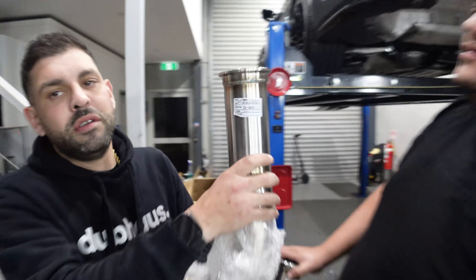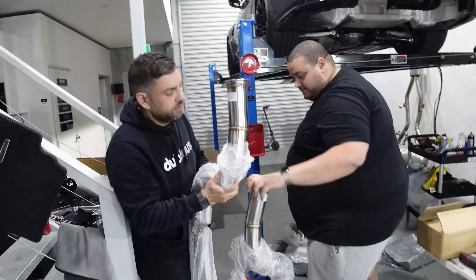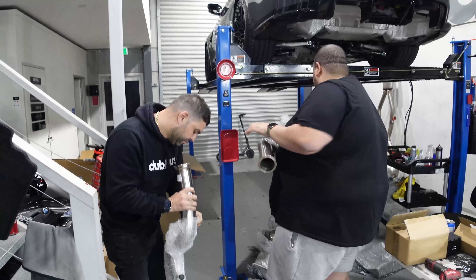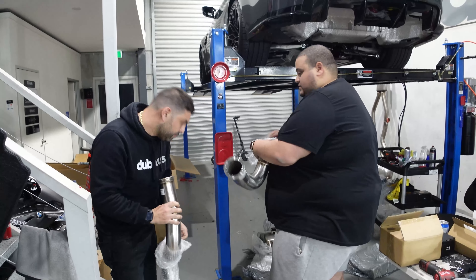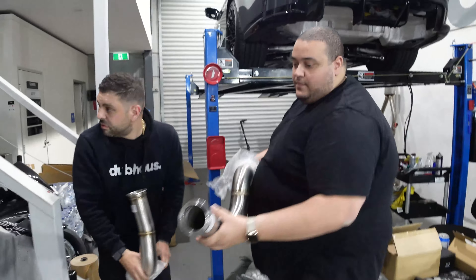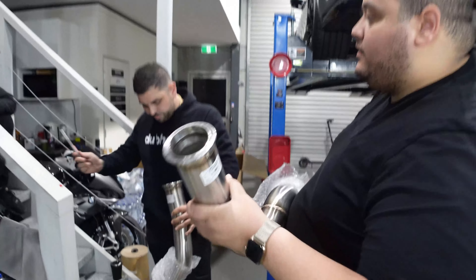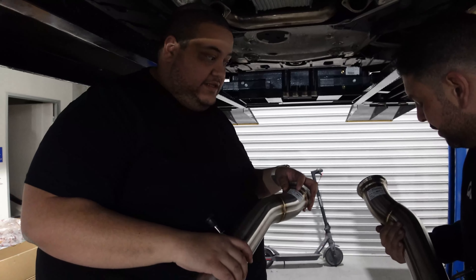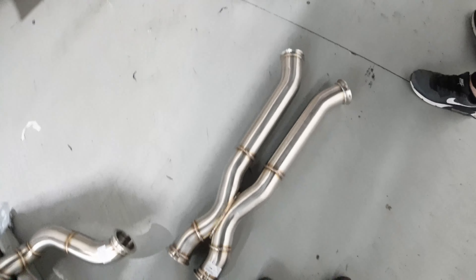So you're not just buying some piping from a random exhaust shop — everything's actually thought of, planned properly, designed properly. That's why it's the brand we actually want to start working with and focus on this year. Three is the third section of the center section, so it'll go one, two, and then these basically are what connects to the muffler.